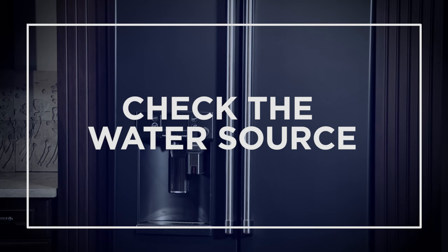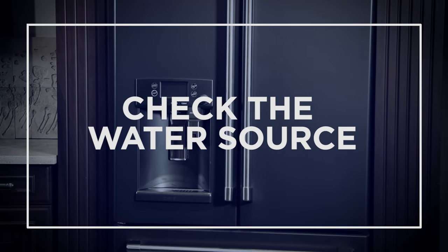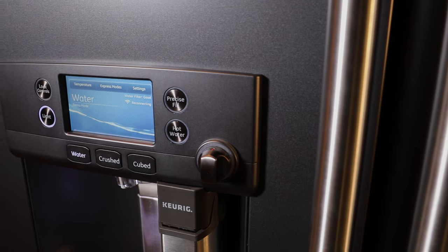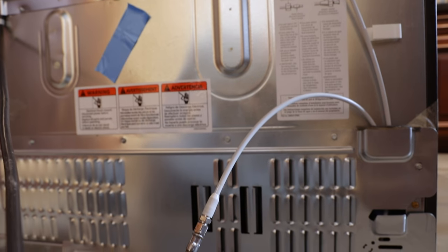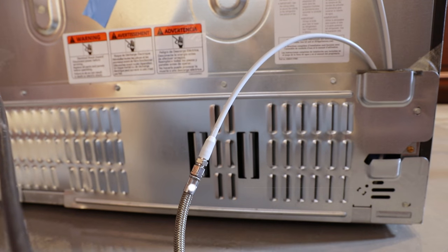And finally, make sure that your refrigerator is properly connected to the water source. A cold water supply is required for automatic ice maker operation. It should be connected to the back of your refrigerator by copper tubing or smart connect tubing. If there is no cold water supply, you will need to provide one.